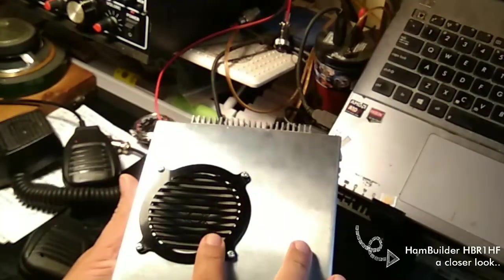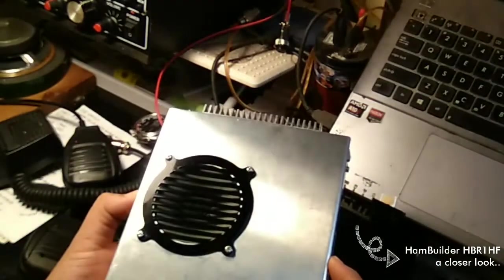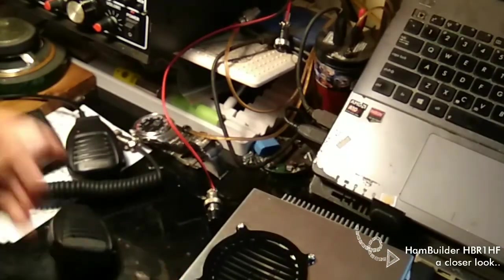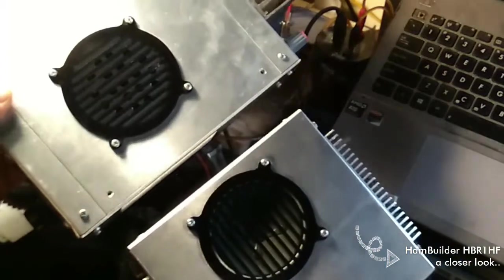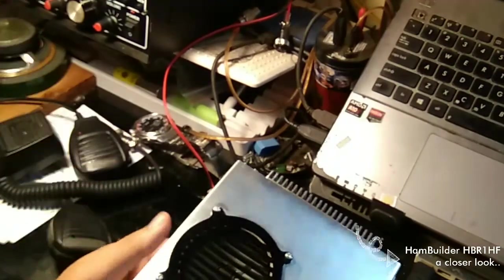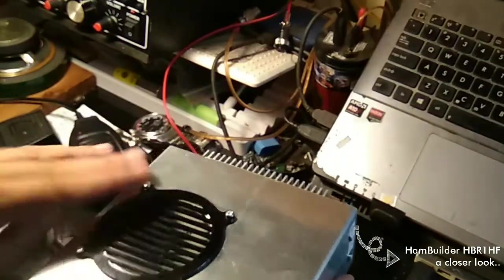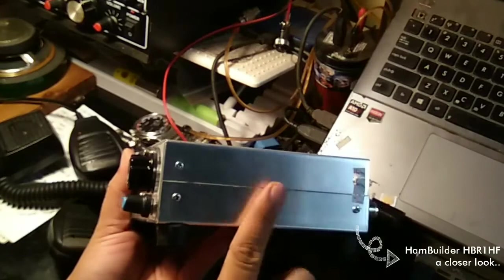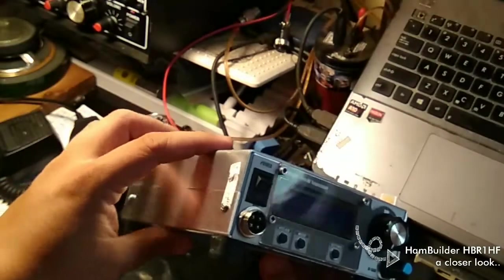On top we have quite a large speaker. It uses the same size speaker as the HPR4HF. The enclosure is strong and sturdy, made of aluminum, which also offers very good RF isolation.